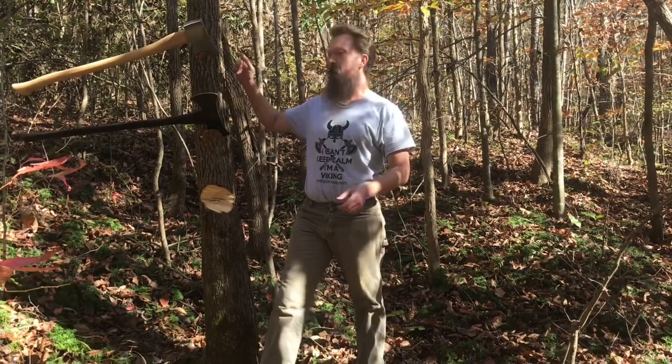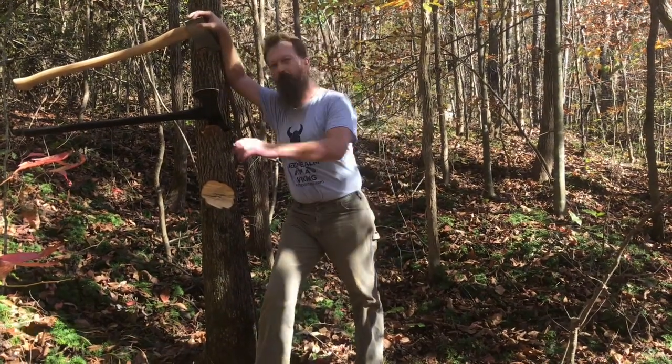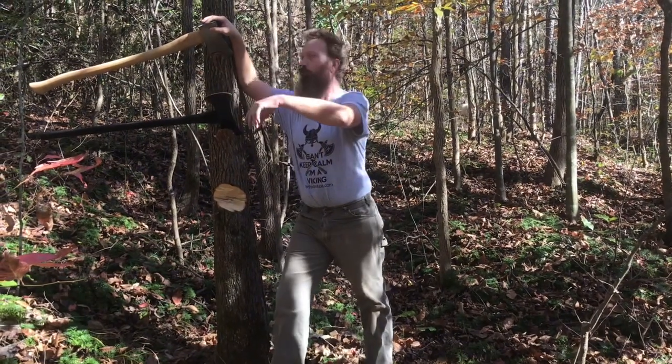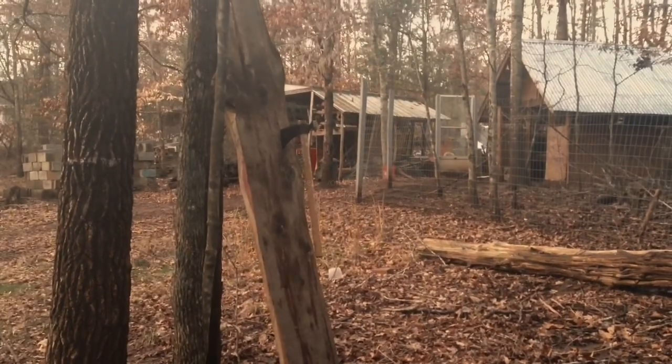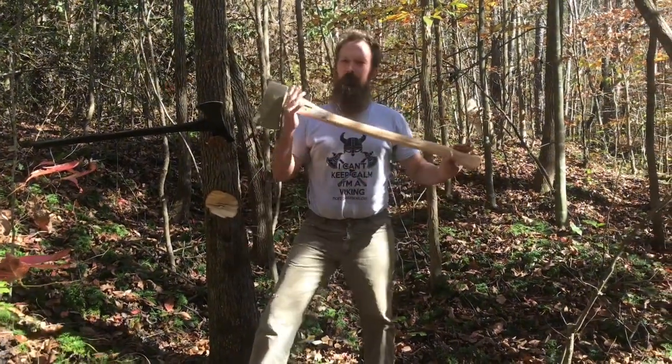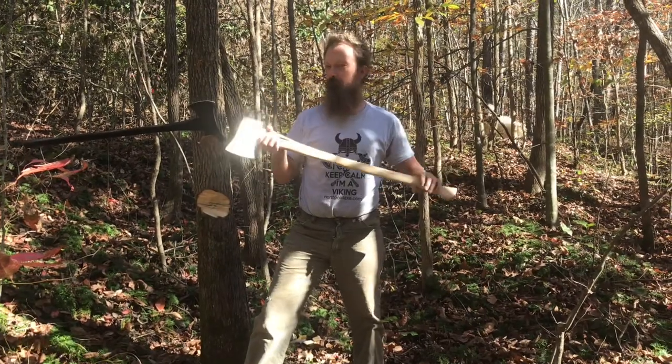I got a $27 Harbor Freight axe. How does it compare to a $145 North Point axe? This is an American felling axe from Harbor Freight. It was $27.